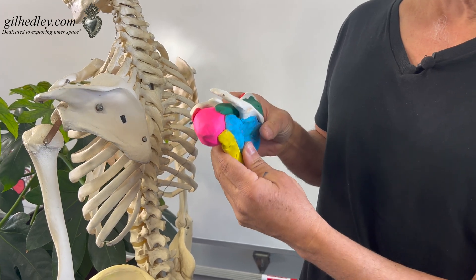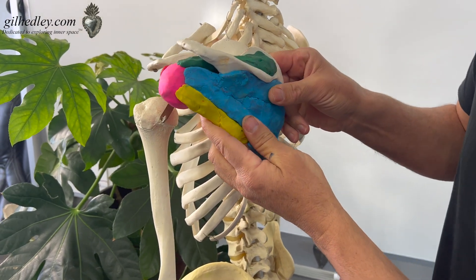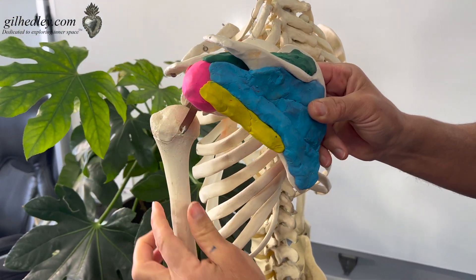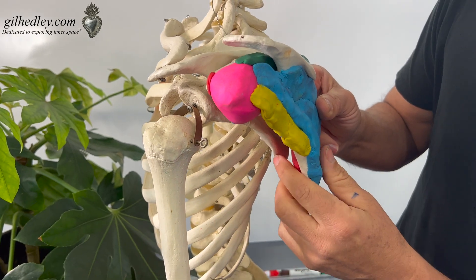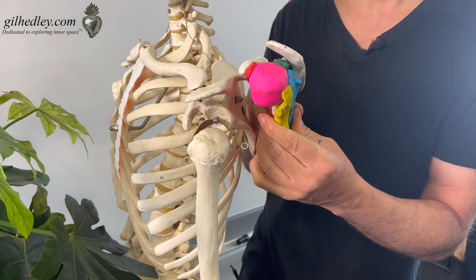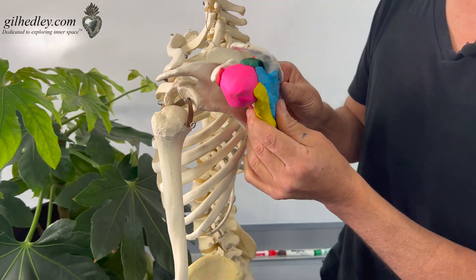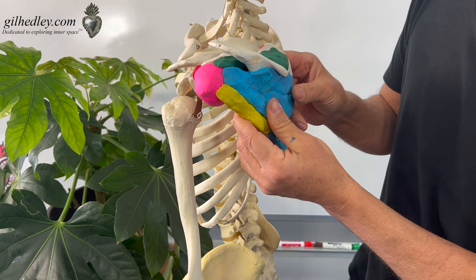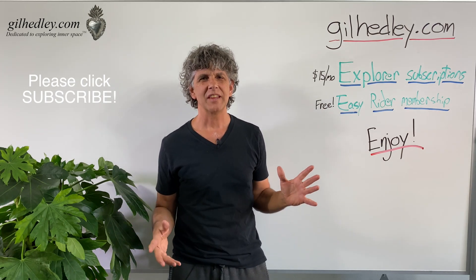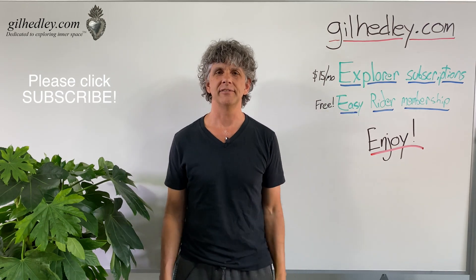We can put the model back in position and see its relationship to Mr. Bones' body. We just have to pretend there's a humerus in continuation with the head of the humerus fixed into the joint. I hope this model gives you a better sense of what's meant by the rotator cuff, where it's extra strong, and where we might have injuries. Maybe you can feel that on your own body. If you'd like to study more with me, go to gillheadley.com — there's a ton of stuff there. Enjoy.